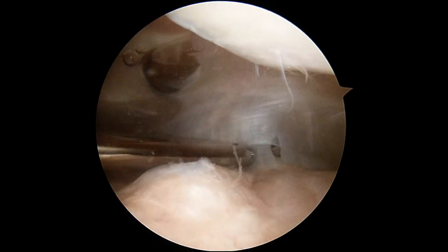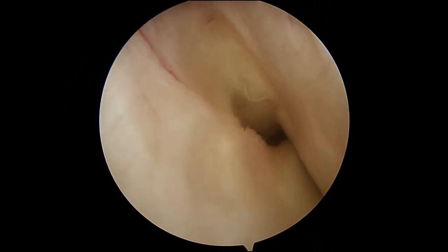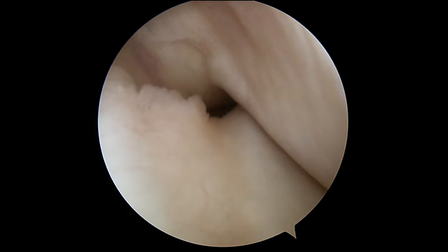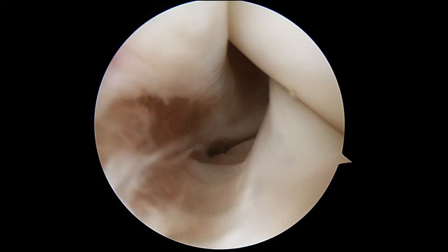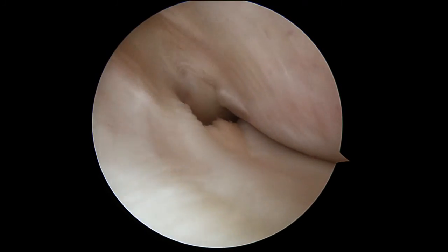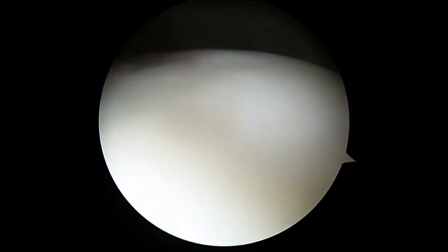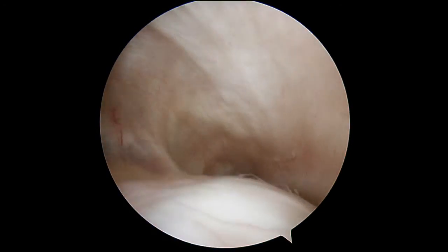Now I'm looking down in the outside part of your knee, it's called the lateral gutter. That's a normal little tendon in the knee called the popliteus tendon — looks very normal. That white edge there is where the lateral meniscus, or outside cartilage, is, and that looks perfectly normal.